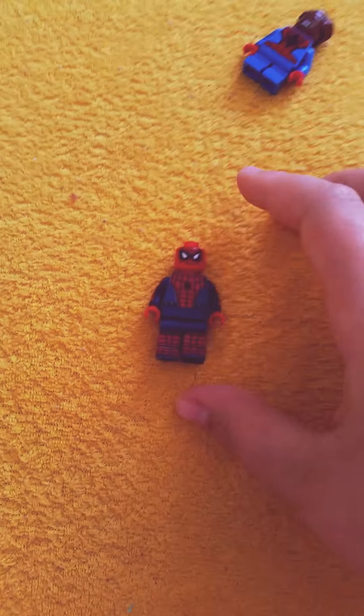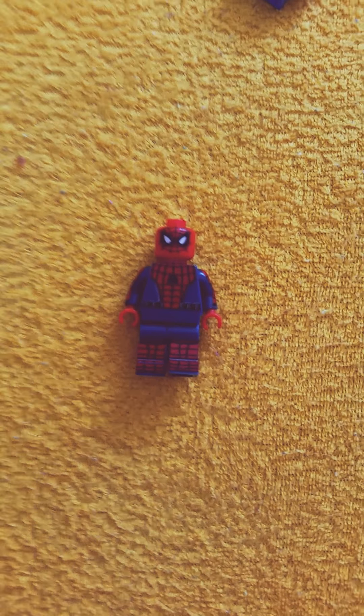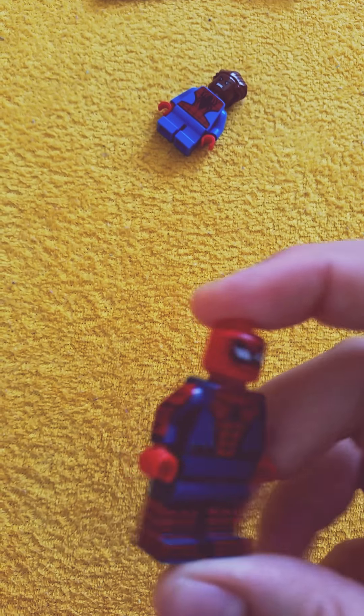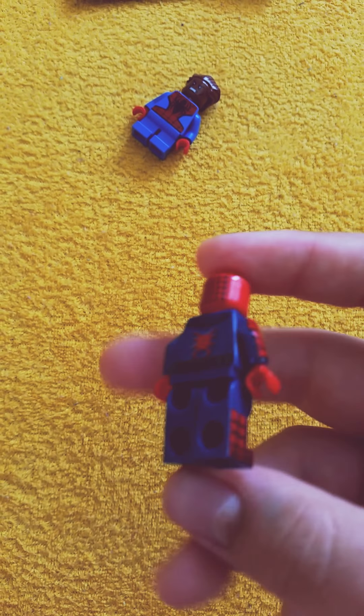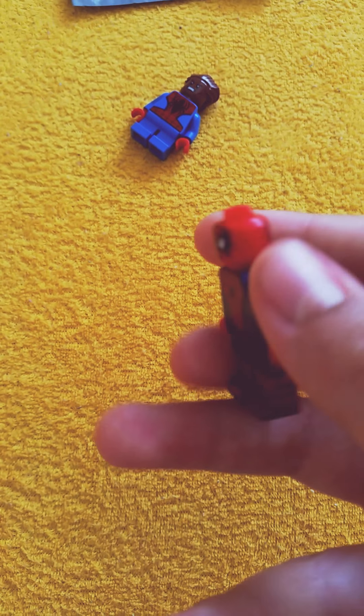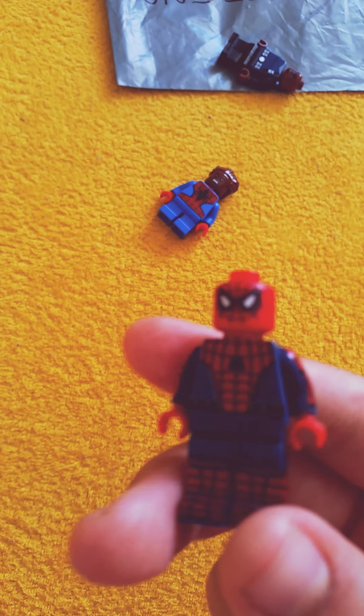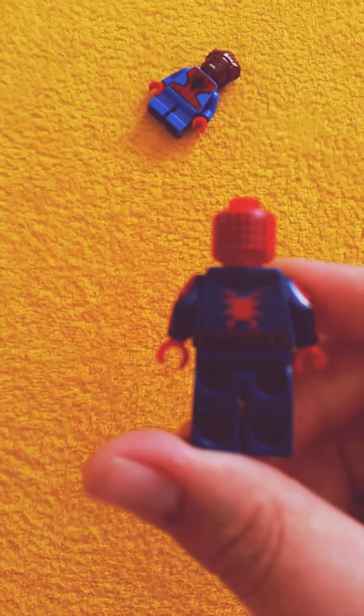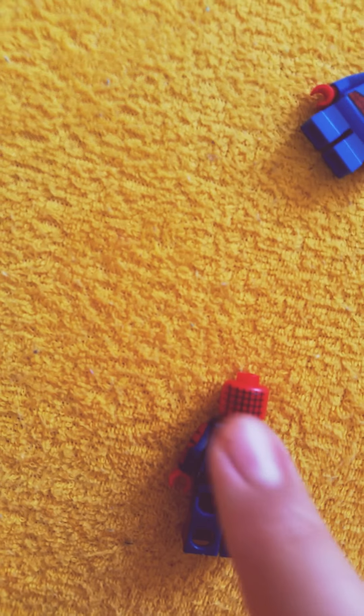Hey everybody, today my video is about my Civil War minifigure Spider-Man. I like him because he is like the best Spider-Man I have, and he has really cool imprints, like in his arm. He even has that black thing on his arm. But the thing I don't really like about this minifigure, you will see here...